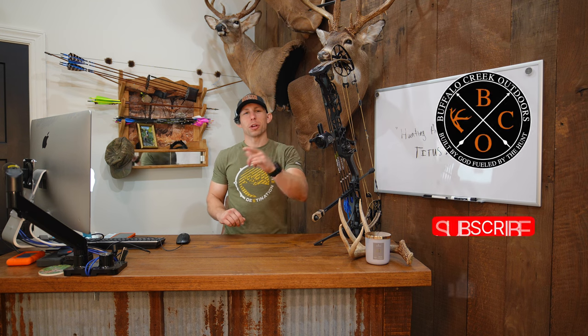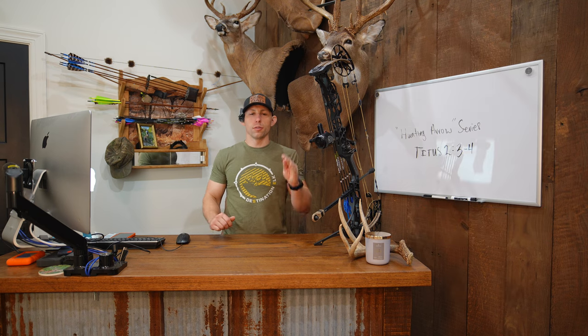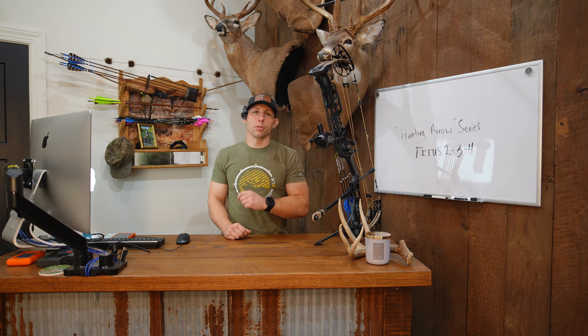What's going on guys, bringing you another video from my office here in North Carolina. If you're a deer hunter, especially an archery hunter out there, I'm sure you've thought once or twice about fixed versus mechanical broadheads. Well, in this video today we're gonna talk about that. Maybe give you some key pointers on which one to use this year. Let's jump on into it.